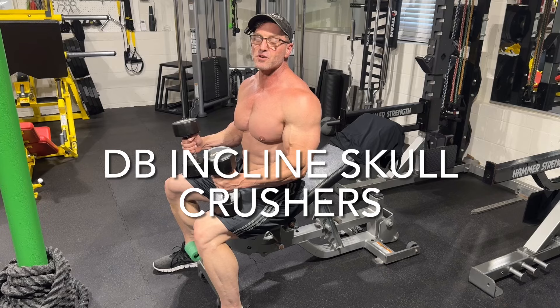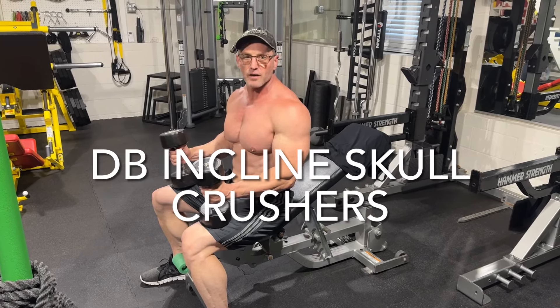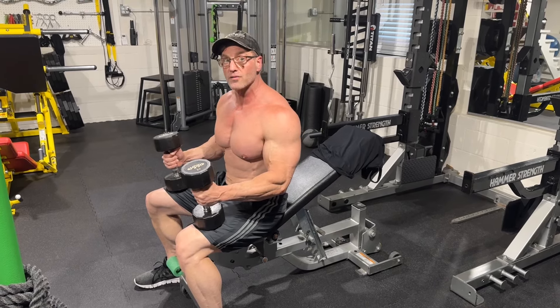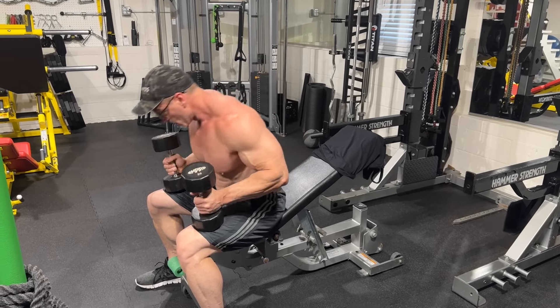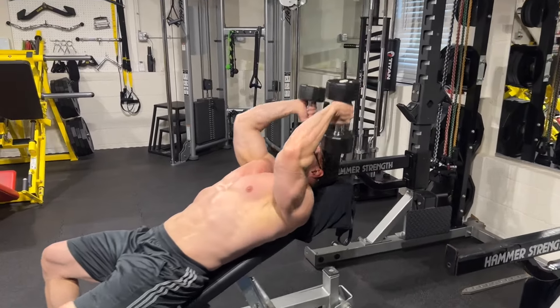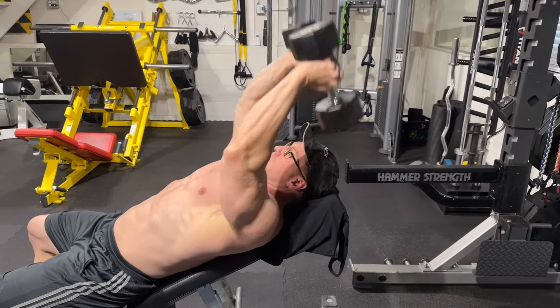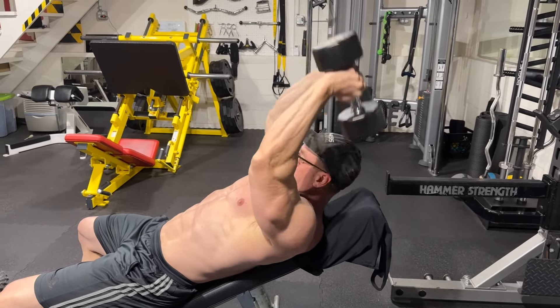We're almost done with this tricep workout. If you got anything left on your triceps, we're going to do skull crushers now. I'm on an incline and I'm using dumbbells — to me, this is my favorite way and the best way to do a skull crusher. This grip with your palms facing each other hits the largest head of the tricep. So work the biggest head of the tricep if you want big triceps.